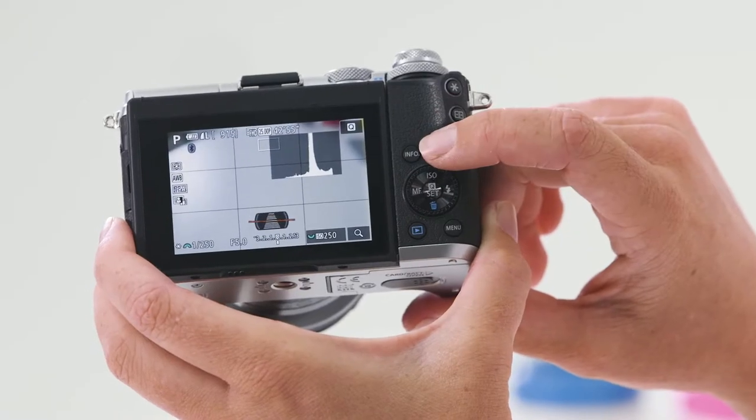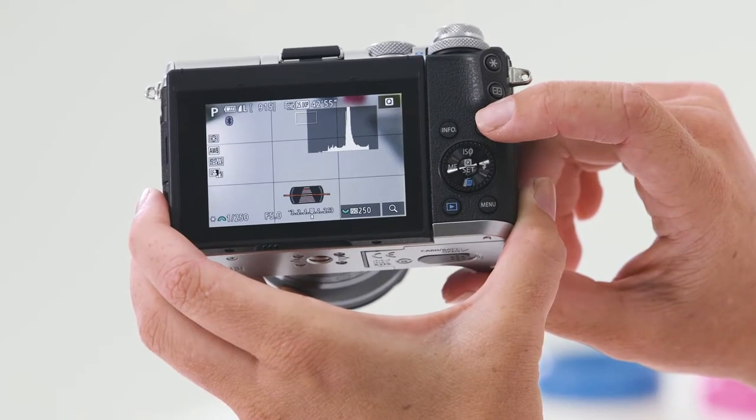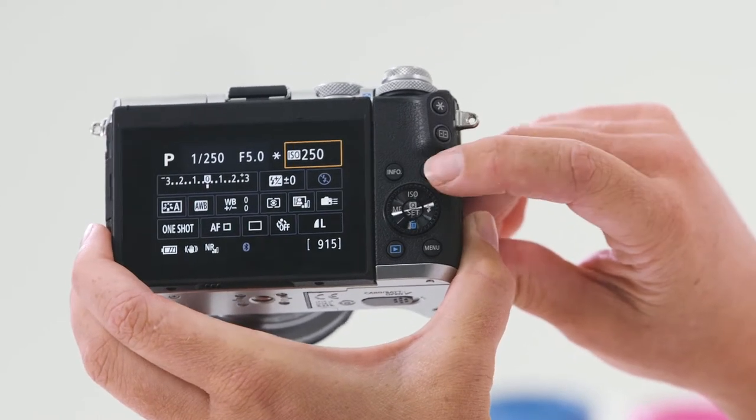This is the info button on the back of the camera. It's really useful to toggle through the different display screens, and it also has an electronic level, which is really handy for lining up those horizons. On the back of the camera, you'll notice this little red button — this is to record your videos. The camera does have a built-in movie mode, and to start and stop those recordings, press this button here.